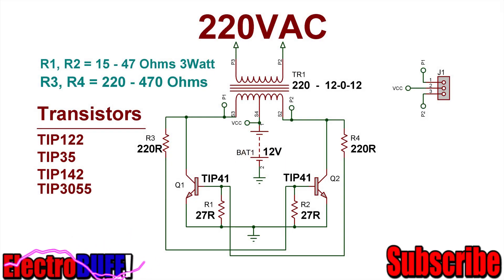Hi, in this video I'll show you a simple 12V to 220V high frequency inverter, which you can easily put together with just a few components.